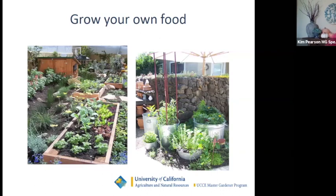Growing food is very sustainable. Whenever possible, growing and buying local food is a great way to remain sustainable. Master Gardeners have food specialists who go out to community gardens and help gardeners learn about growing food. Check our website for upcoming talks on the subject.